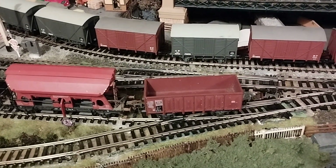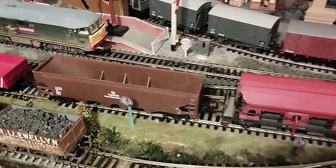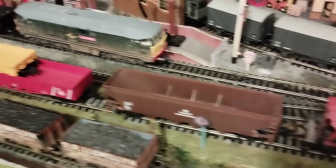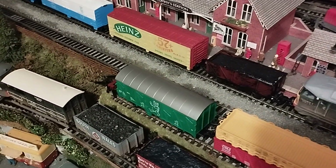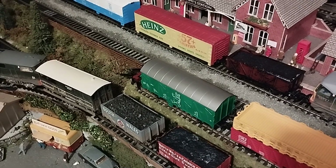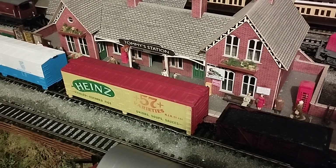There's a bit of a mixture of manufacturers as well. This one is Rocco Austria, this one is Fleischmann, this one is Lima. Then we have one Mahano and one Rocco. I think this one was unmarked — I can't identify that one. The Heinz wagon is a Tyco, made in Hong Kong.